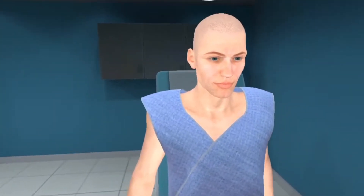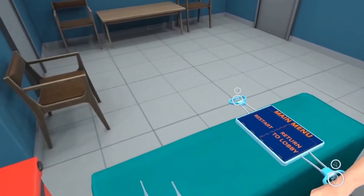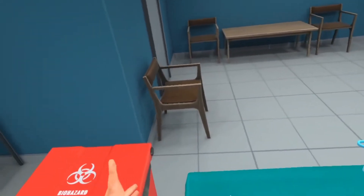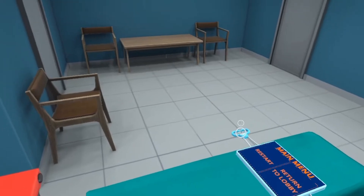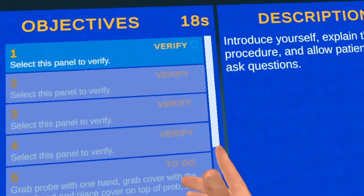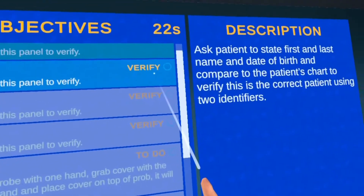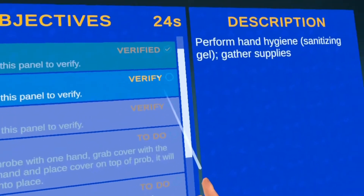In this scenario we're taking the patient's temperature. The patient is sitting, and you have your temperature probe and trash bin — that's all you're going to need to take the probe that was in the patient's mouth and throw it away. You start the procedure the same way: introducing, verifying, understanding, and educating the patient on what you're going to do, then gather your supplies.